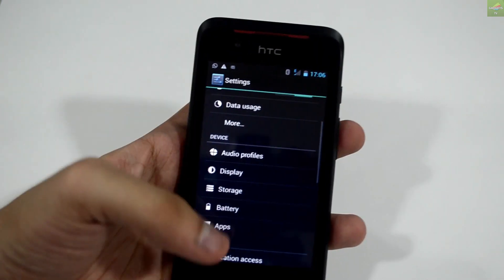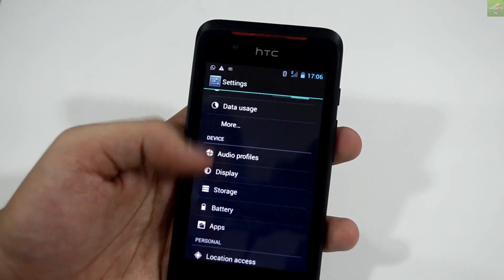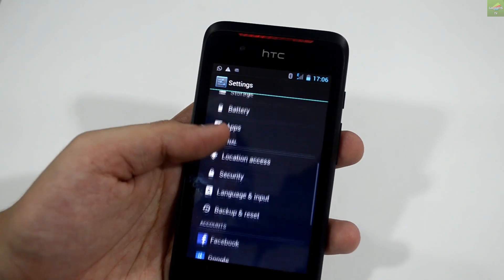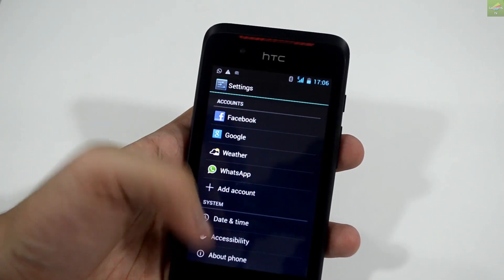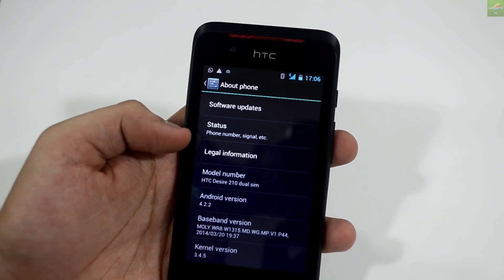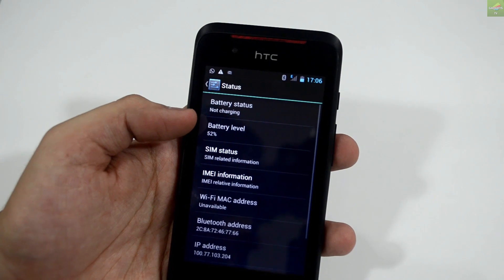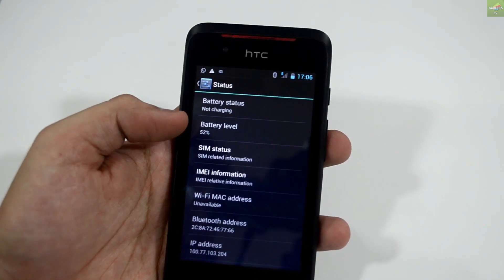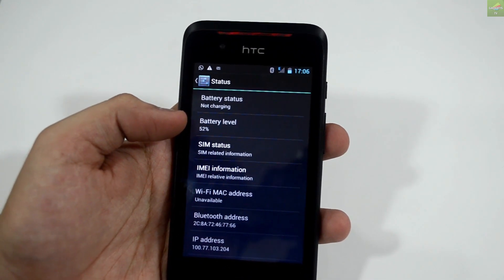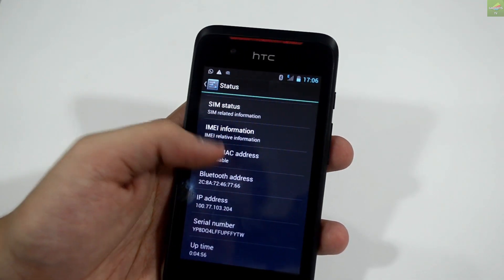You can check up the application tray in settings to see what applications are running. Going further into settings, the phone is running on Android 4.2.2 Jelly Bean. You can go to the phone status to see the IMEI information and battery levels.